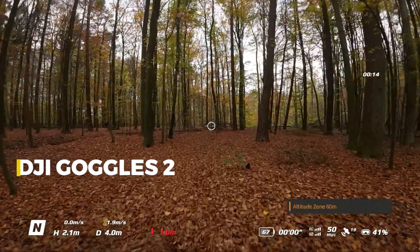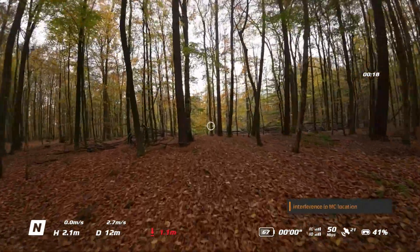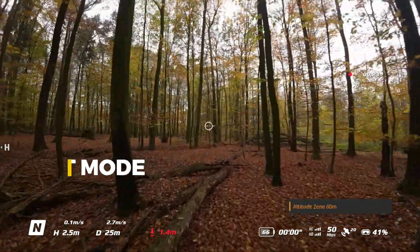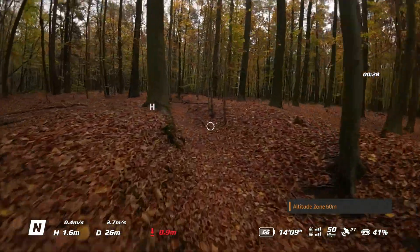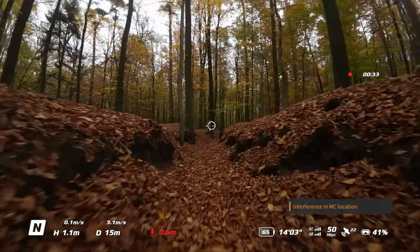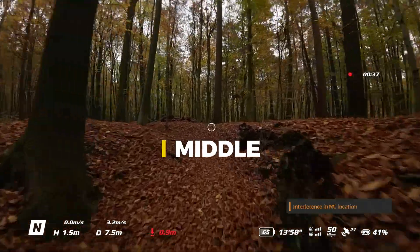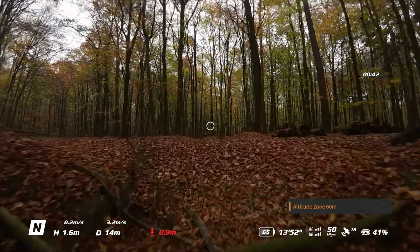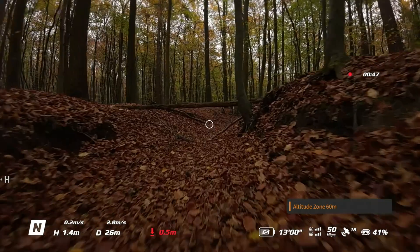This is what I see in my goggles — it is a lower quality version of the actual footage from the camera. You can see all the different characteristics of the flight such as flight mode on the left corner, in this case it is the normal mode, and RC and camera signal and battery life. In the middle you can see a plus sign or cross lines and a circle. The cross lines represent the middle of the camera, and the circle is where the motion controller is pointed to.